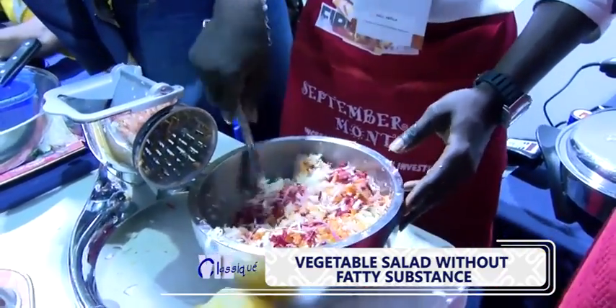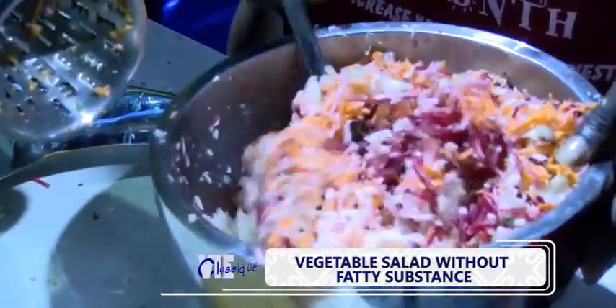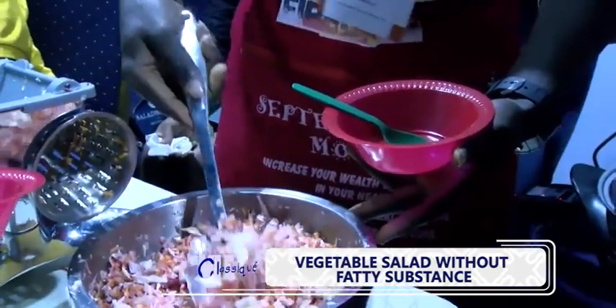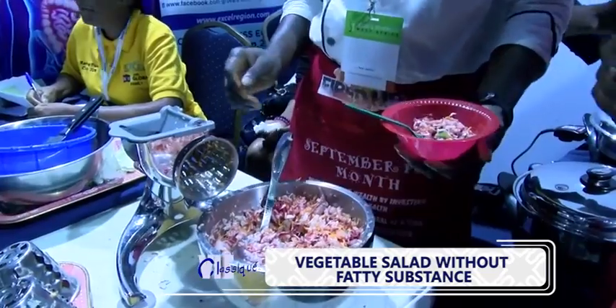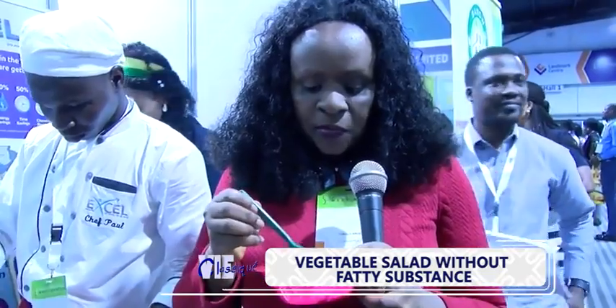This helps you to serve many guests within a few minutes. One person using this machine is synonymous to having ten people working at the same time. The plan is to have a good taste of salad without fats and oil in your meal. I like the lime — it's nice, it's beautiful. It eliminates fat. Thanks for watching.